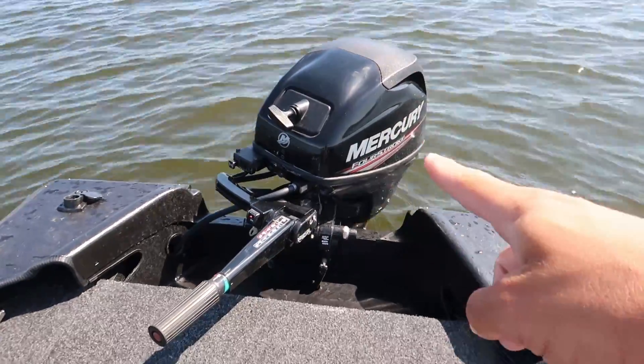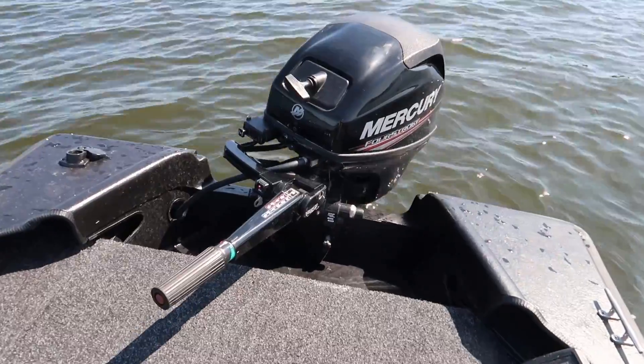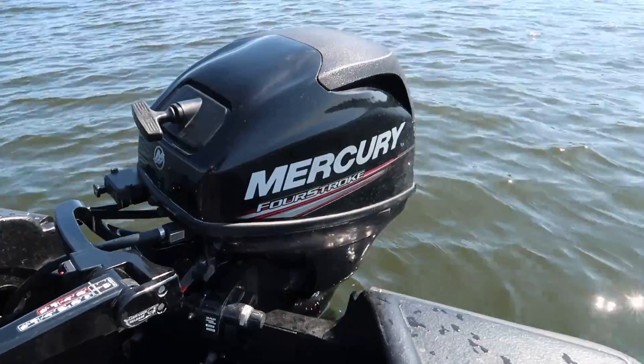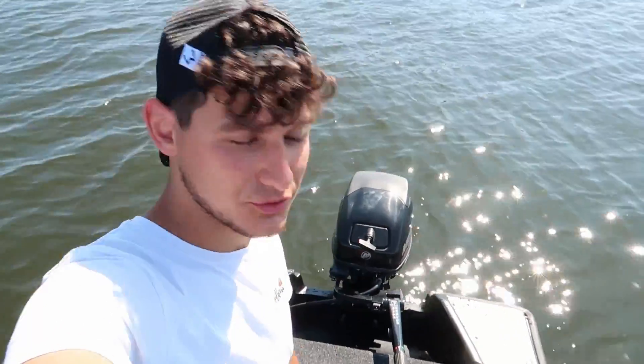Gepaart ist dieses Boot mit einem 15 PS Mercury Kurzschaft 4-Takt-Motor, Baujahr 2013. Sehr schöner Motor, funktioniert sehr gut, macht keine Probleme und ist optisch auch meiner Meinung nach echt hübsch. Und für die, die es nicht wussten: 15 PS ist in Deutschland noch Führerschein-frei. Das heißt, da braucht ihr keinen Bootsführerschein, um dieses Boot mit dem Motor fahren zu dürfen.